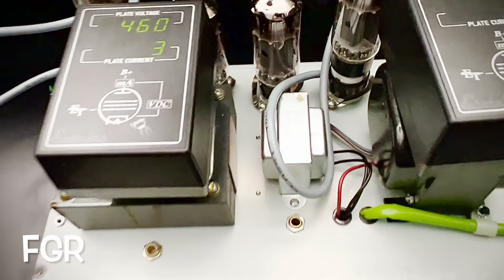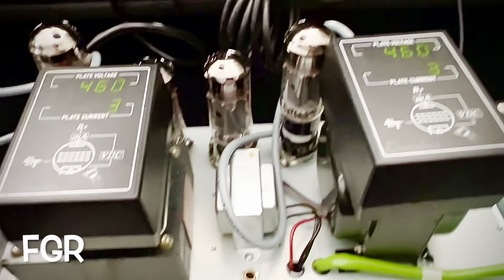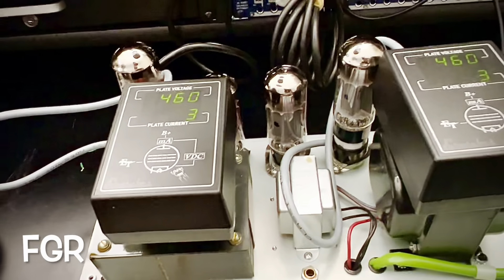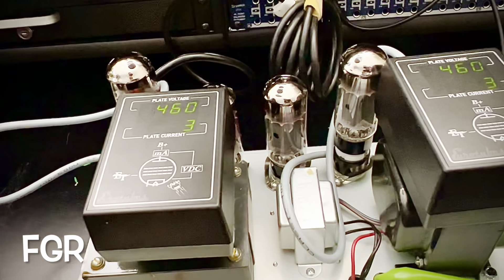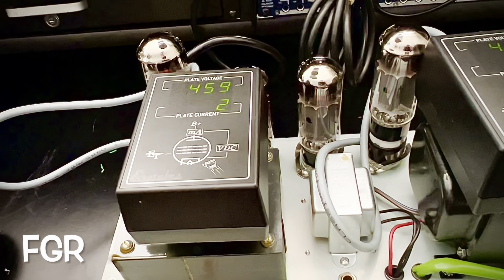All right Ryan and Albert, this is the business end of your amp. I've corrected your filament circuit and replaced your tube socket on the V10 position.